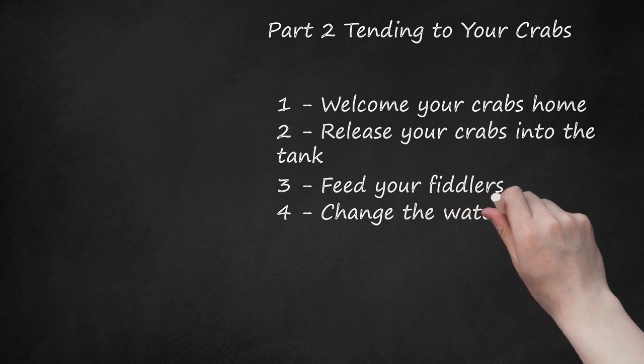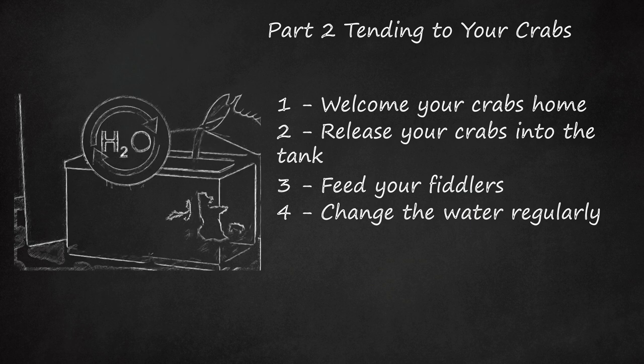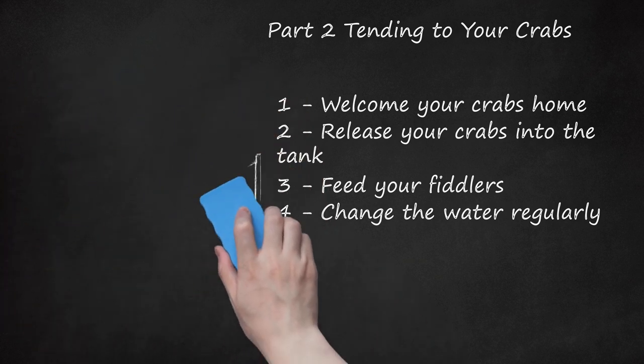Change the water regularly. Fresh dechlorinated brackish water is key to maintaining a fiddler crab's health. Add new water to the tank as you see it evaporating. If you notice an ammonia smell or murky water, change the water and sand in the aquarium. Remember to add water that is dechlorinated and brackish. Never use table salt to make brackish water.